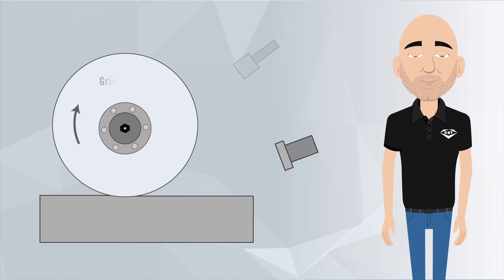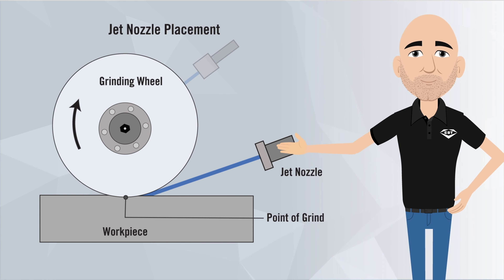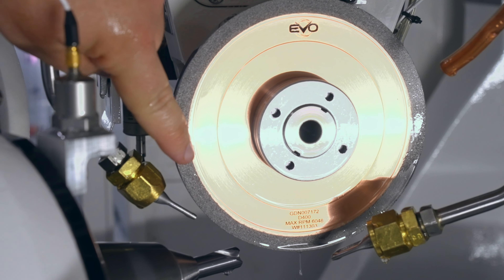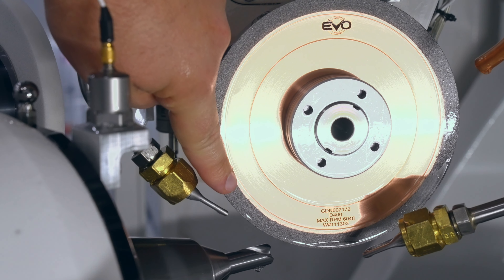The position and direction of the coolant are critical factors as well. You want your jet to spray just before the point of contact where the wheel and workpiece are touching, and the coolant needs to be flowing with the direction of the grinding wheel rotation. If the coolant is hitting too far above or behind the point of grind, it will not effectively enter the grind zone to cool the process.